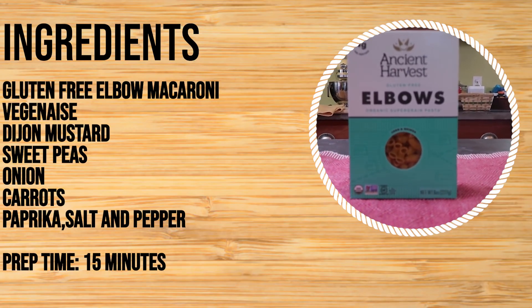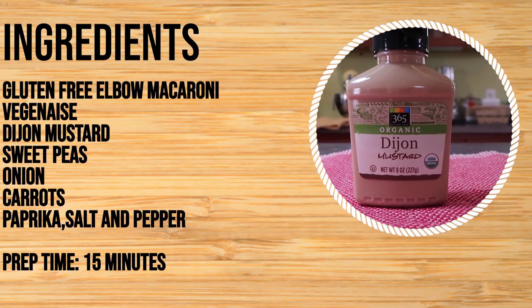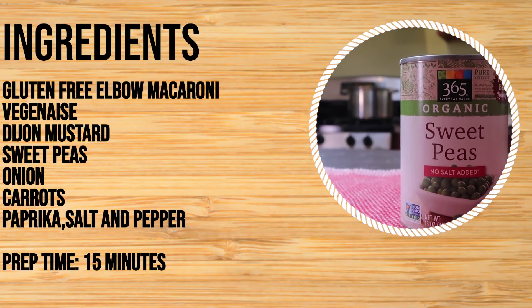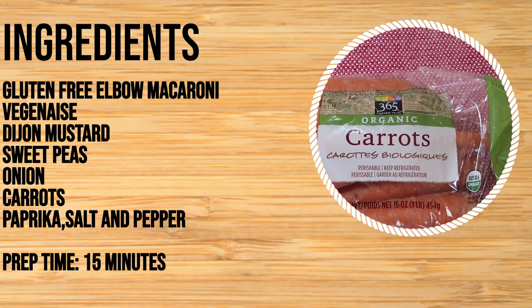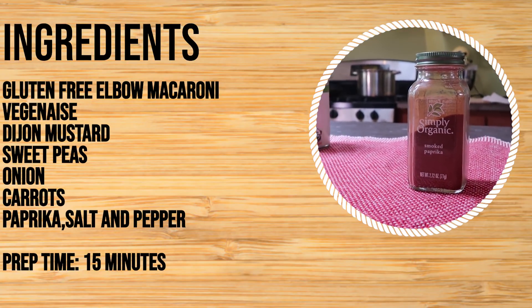Gluten-free elbow macaroni, vegenaise, Dijon mustard, sweet peas, onions, carrots, paprika, salt and pepper. Okay Brent, we know what we need for the recipe. I was going to jump in but that was too good — nothing I could have contributed would have made that better.